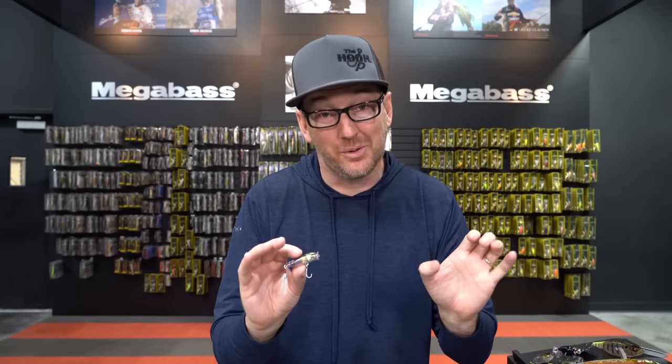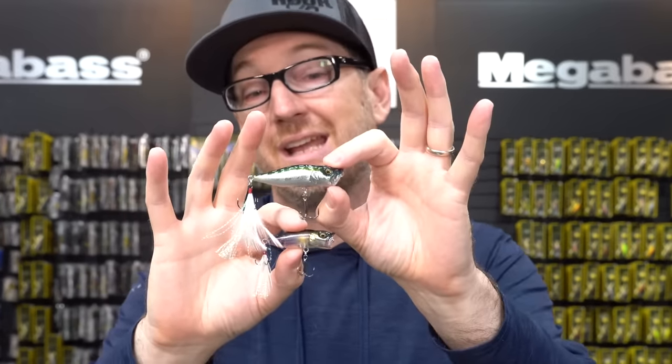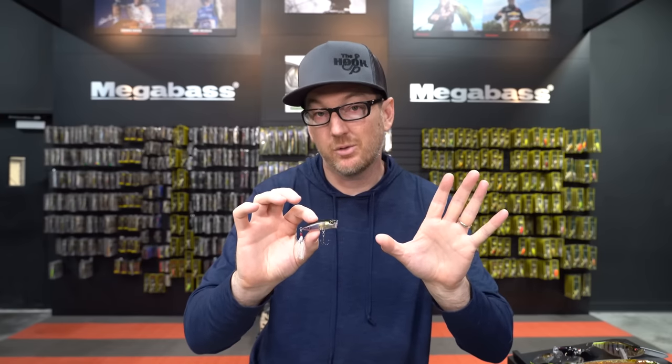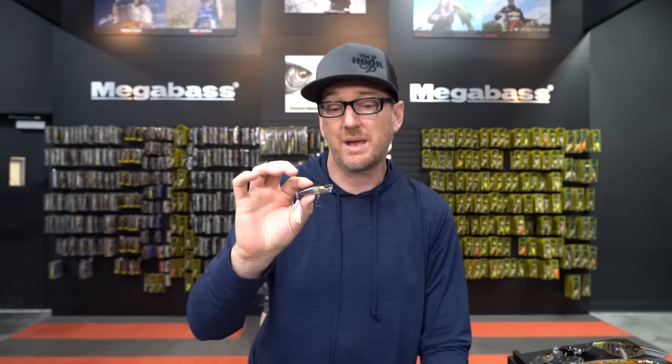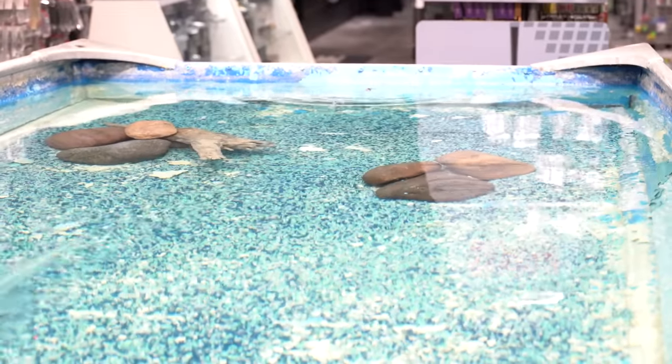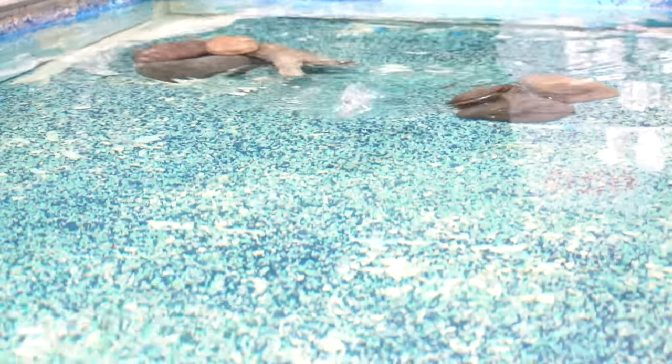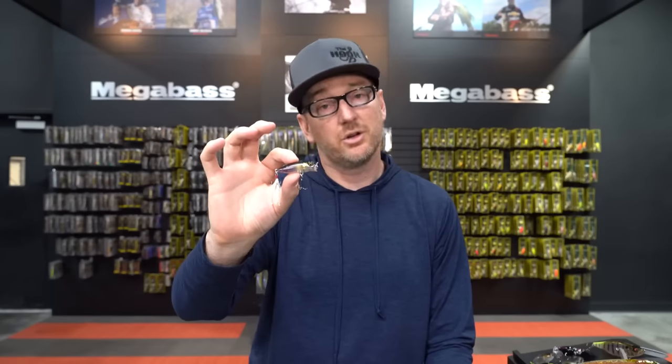The smallest dude in the lineup is the Megabass Baby Pop X. You can see it's getting smaller still. This little guy is 3/16ths of an ounce, so we're getting really small — definitely more in spinning rod territory or a BFS baitcaster. Very finesse-oriented. It's got a really pretty little pop. So when they're feeding on little fry or tiny little bait fish, the Baby Pop X can definitely be deadly.